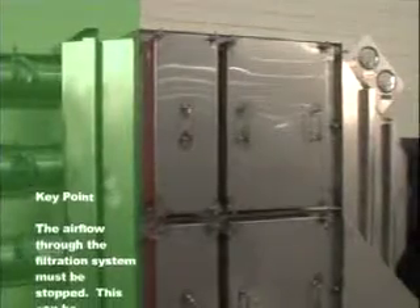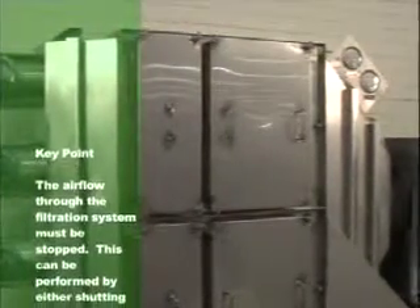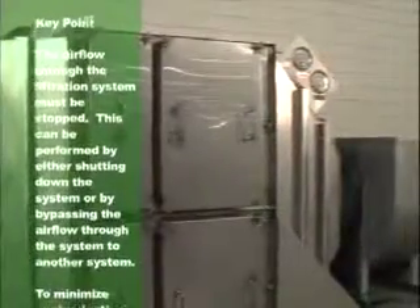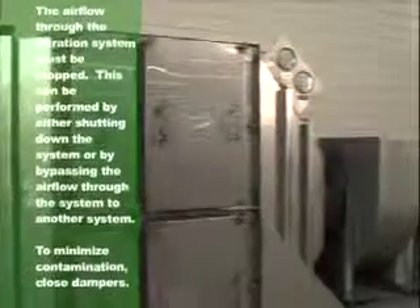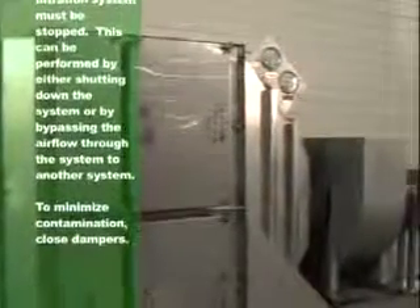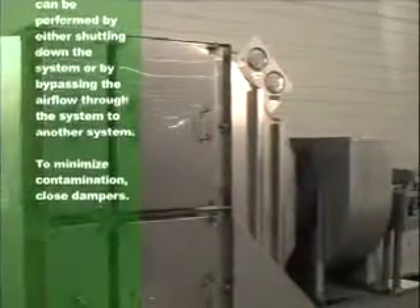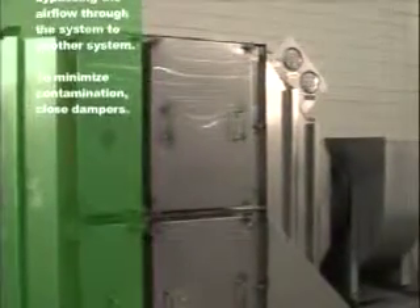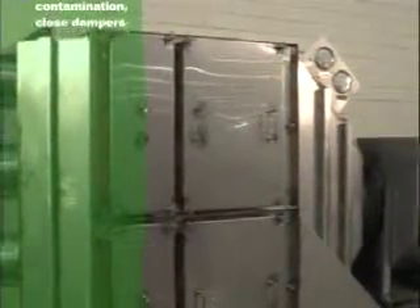Prior to replacing a contaminated filter, the airflow through the filtration system must be stopped. This can be performed by either shutting down the system or bypassing the airflow to another system. To minimize contamination, close upstream and downstream dampers. It is also a good idea to have a table nearby or change out shelf, available through CAMFLFAR, to place the new and old filters during change out.